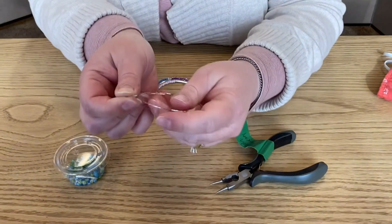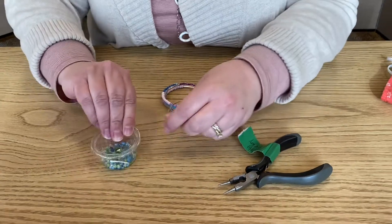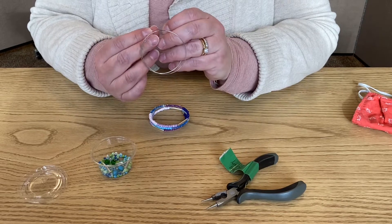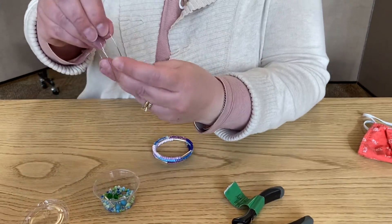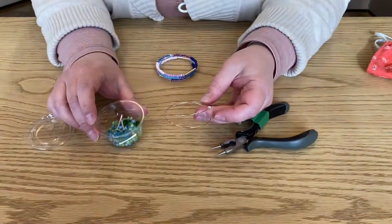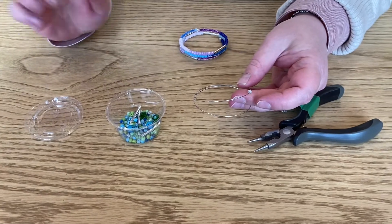This is going to prevent the beads from falling off, and then you're going to take your beads and just slide them on. Now as you can see, each container is going to be different — you're going to have a different selection of beads. How you put them on is totally up to you.